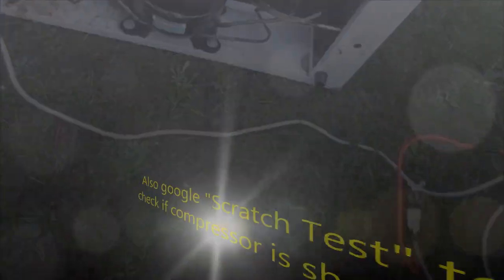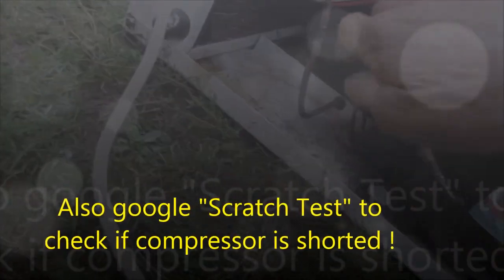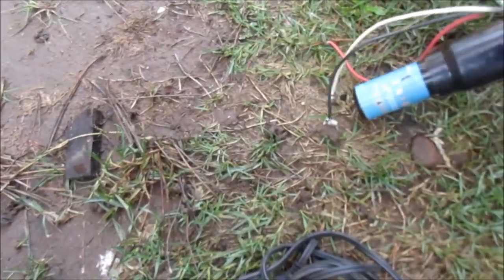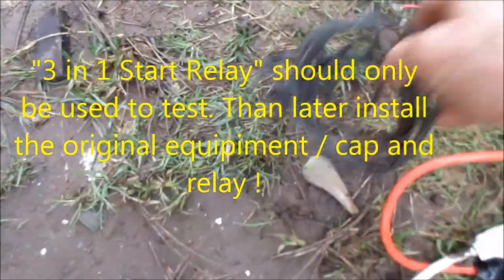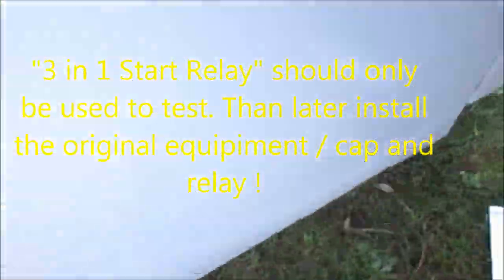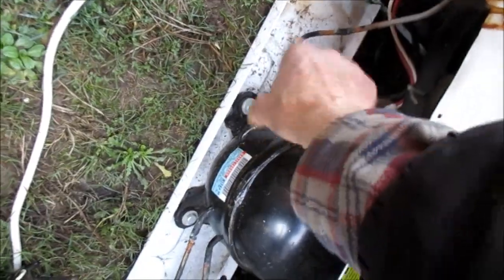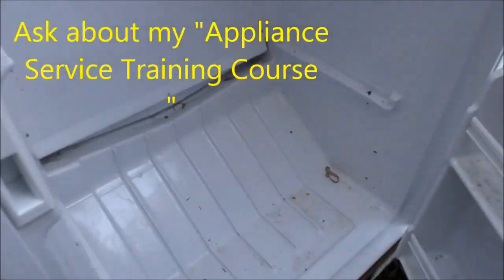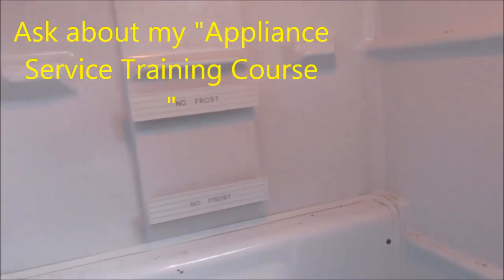Okay, so it's completely dead. Does not turn on. I have this 3-in-1 start capacitor. What I can do is isolate the whole circuit. If the compressor comes on with this, then it's going to be the switch most likely, or it's going to be a capacitor, or this relay itself is bad. Looks like all the wires are intact — no rodent damage. We've got lights, so we've got power to the unit.